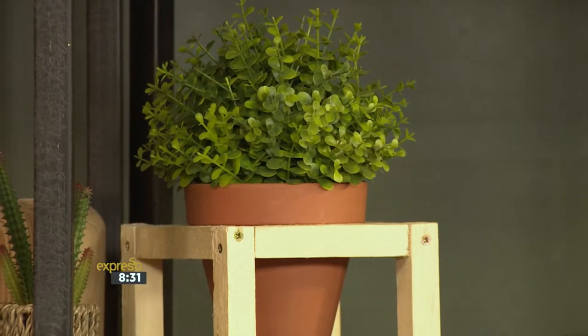So on that note, we continue with our topic of plants. And this time around from our very own DIY princess, Zoe Brown. And she shows us how to freshen up the spaces in your home using a nifty little planter. Check it out.